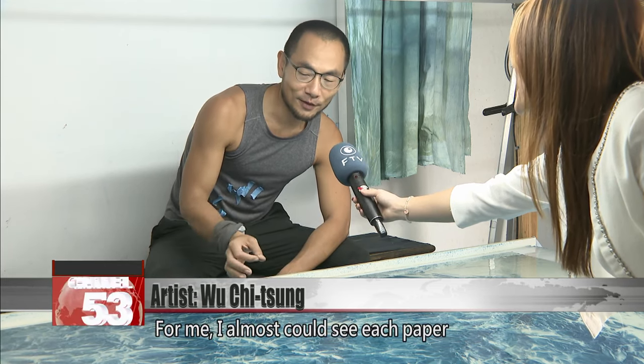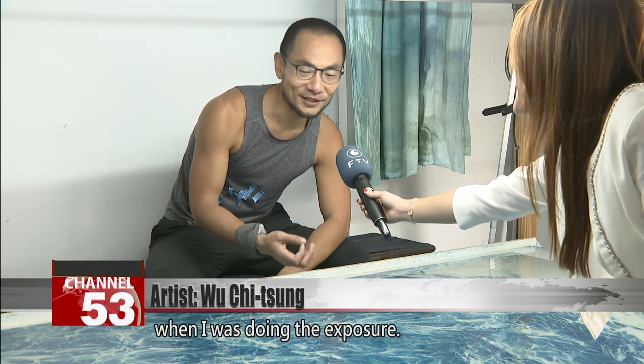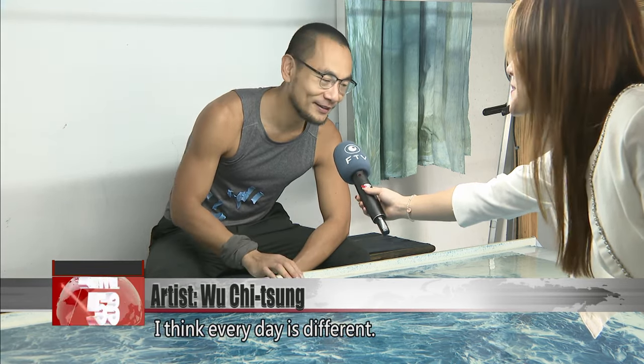For me, I almost could see each paper and feel the weather of the day when I was doing the exposure. So I think every day is different.